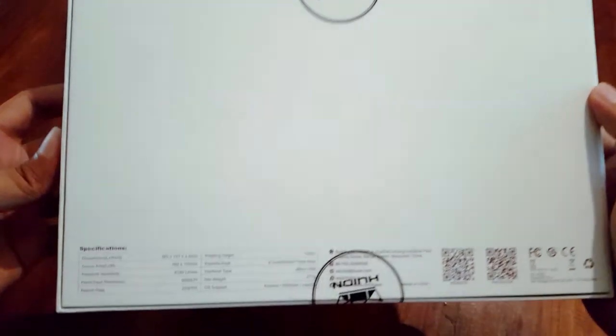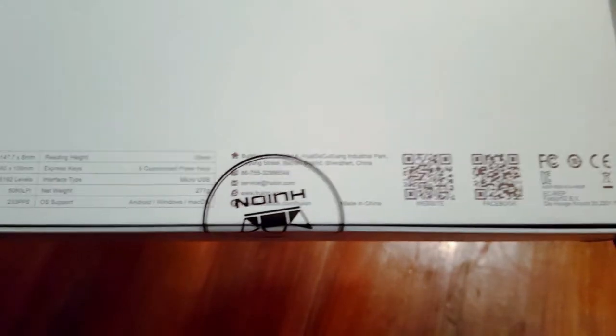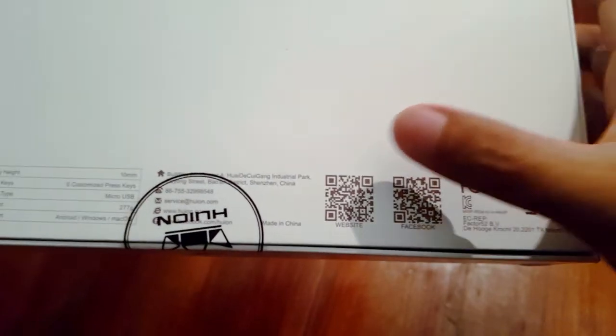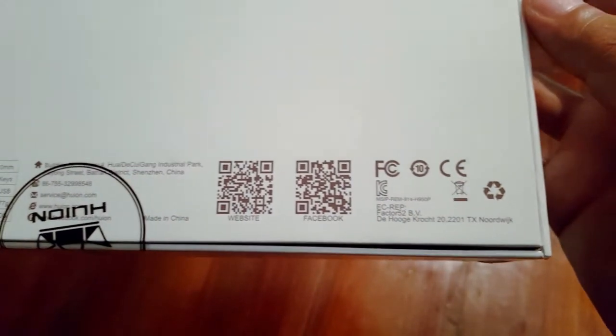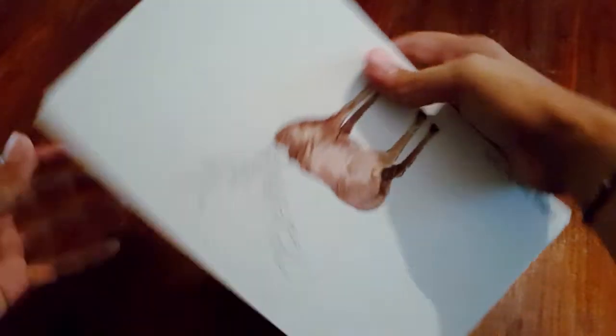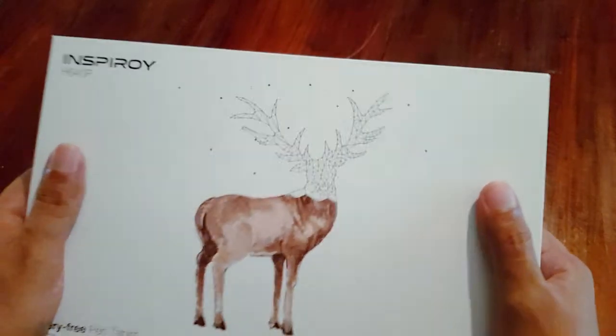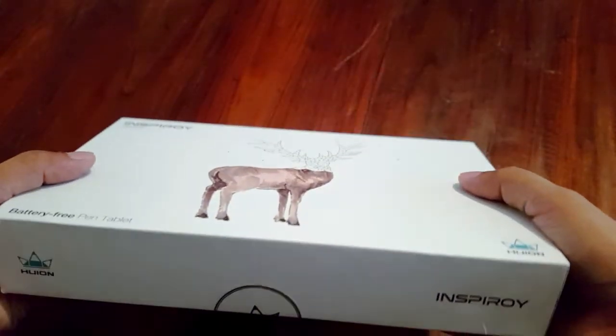The graphic tablet comes in a box. There is a specification and company-level address. Through the website and Facebook link, you can check the quality. The courier service is used to deliver the product, and you can check the courier service and card via the person at the address.